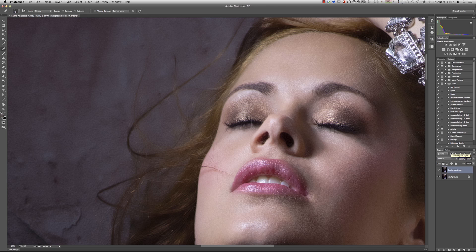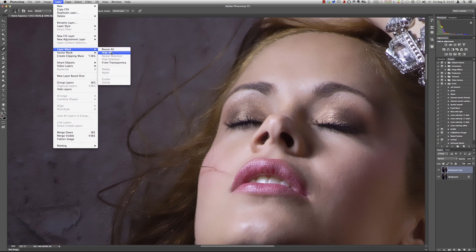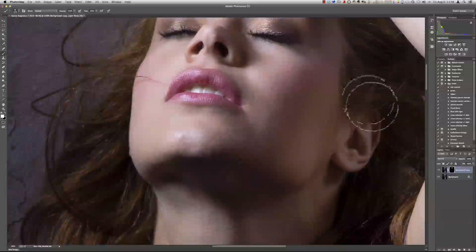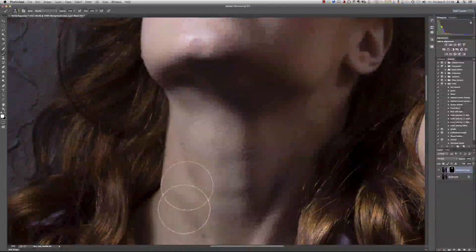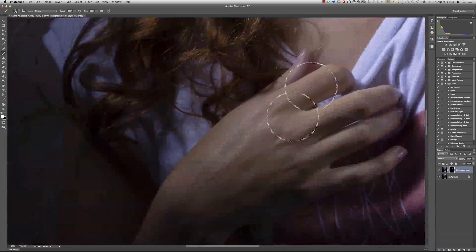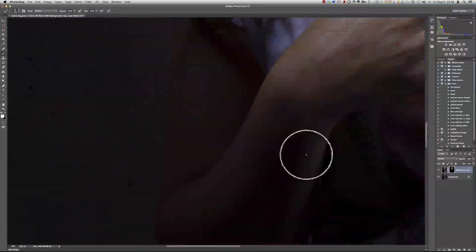A lot of people will say: select all the skin, feather it a little bit — well, that's way too much work. What I like to do is simply do a layer mask and hide all. Then take a brush with white paint — remember the Hide All is black — and just paint over the areas you want to be visible. Go to 100% and use a slightly bigger brush. Paint over the whole face — don't take notice of the eyes, nose, or whatever — just paint everything so all the effect is in. Don't forget the hands and the arms.